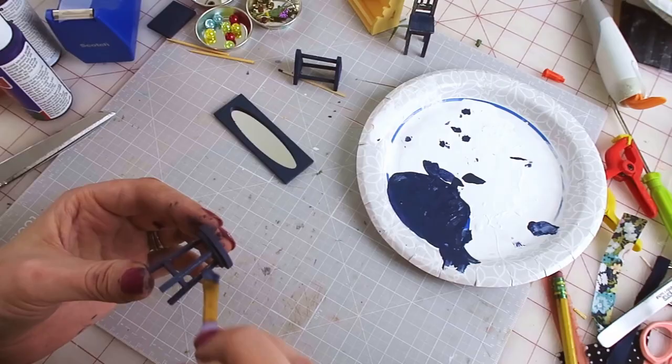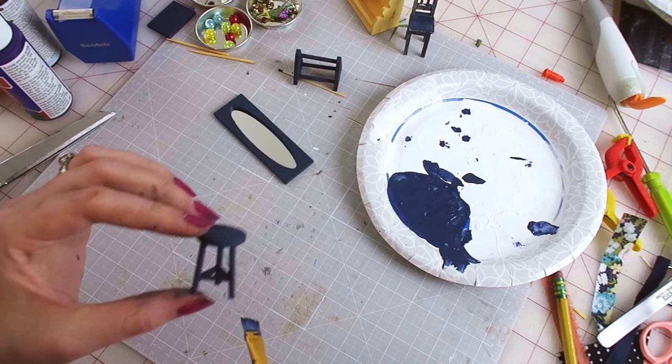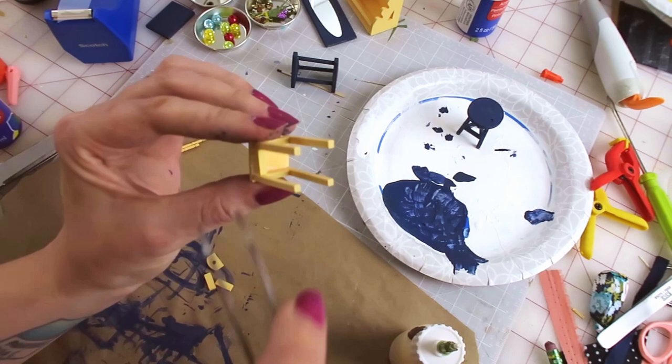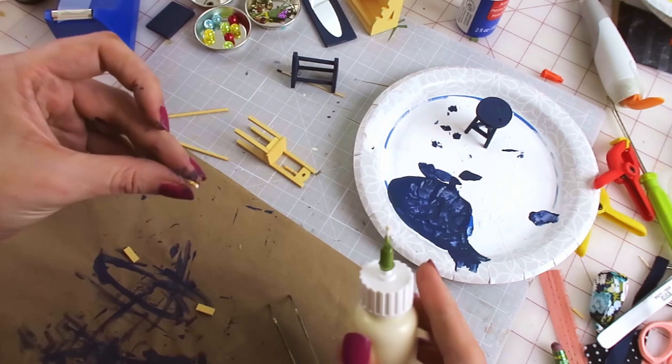Now that the mirror frame was dry I could glue on the mirror, touch things up, and finish putting the mirror together. I decided to paint the chair after I assembled it, so I cut the tops off some cocktail picks for the back rungs of the chair — fiddly as heck. Then I started painting it way before the glue dried. How do I know it was too soon? Because it kept falling apart as I was painting it. Damn my hubris.